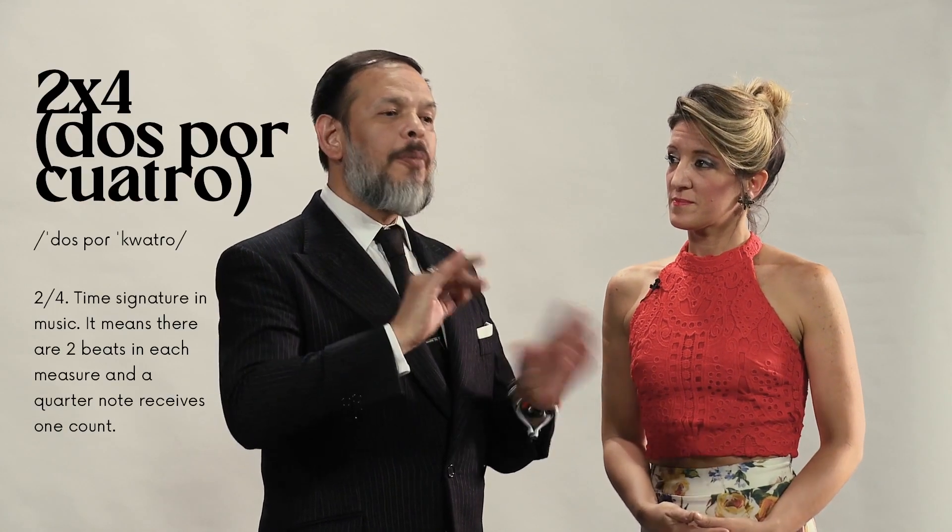Talking about milonga — I know some people call tango 'dos por cuatro,' which means two per four, as a synonym of tango, like dos por cuatro equals tango. Well, that's not so true. Actually, the one that was written in two per four was the milonga. The tango, instead, was written in four per four. So, tango is not equal to dos por cuatro — but milonga is. Just for you to know.